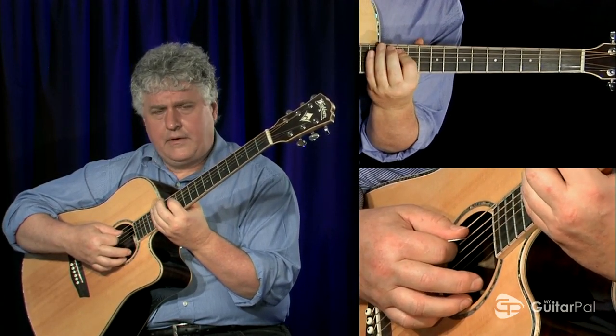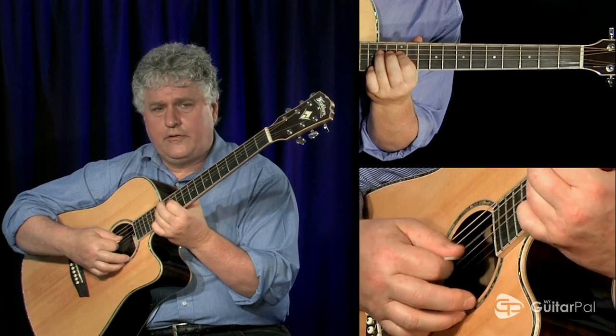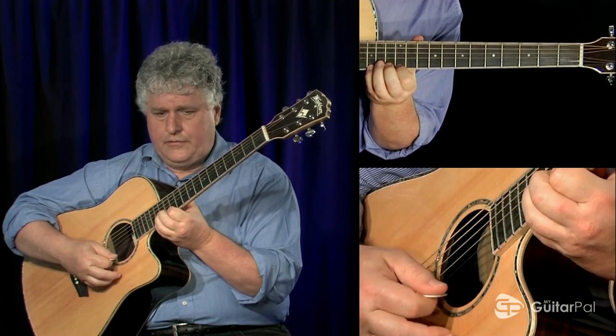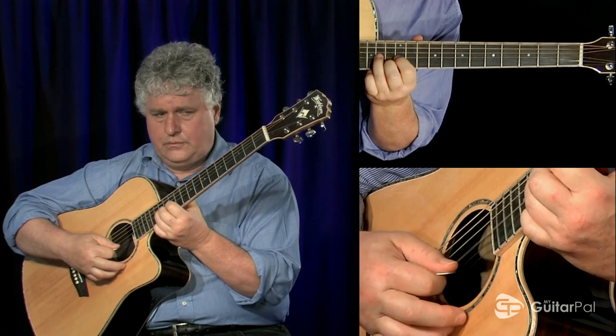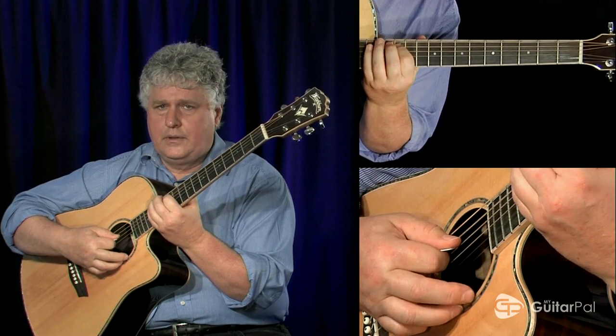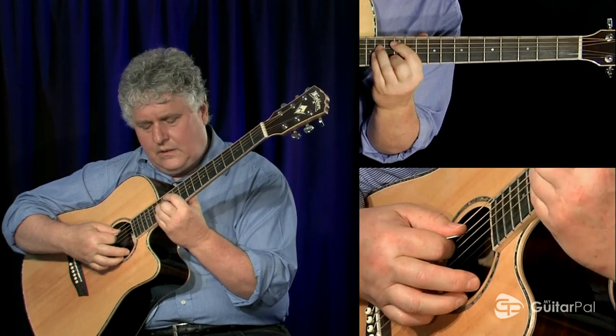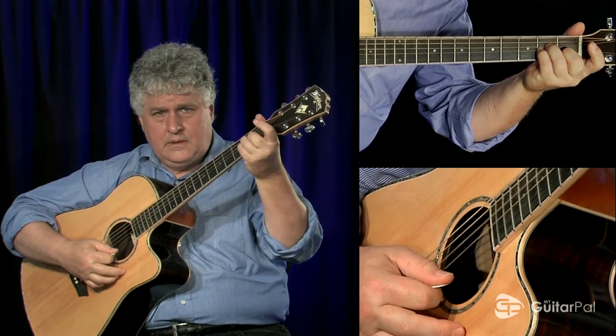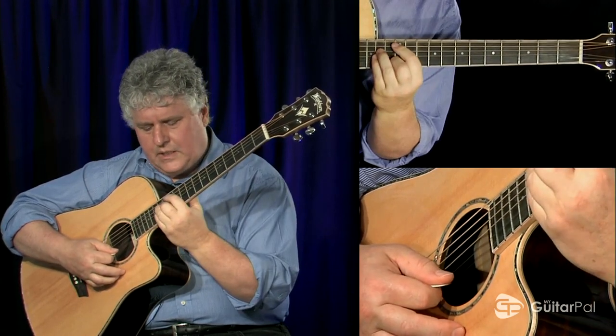My fingering is going to be one, four, one, three, one, three, two, four, one, four, four, one, four, one, four, two, three, one, three, one, four, one, four, one — and return. And now I've got this little root chord, which is the same as what I had here except now I've got it an octave higher.